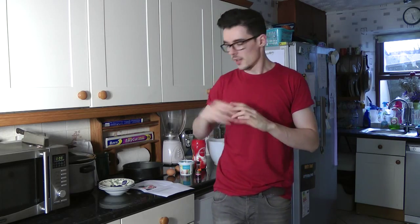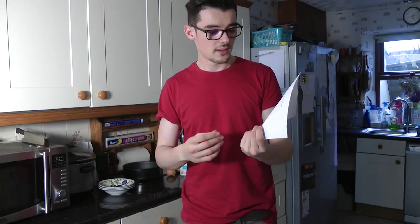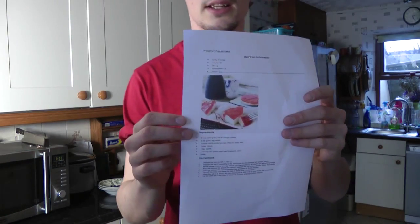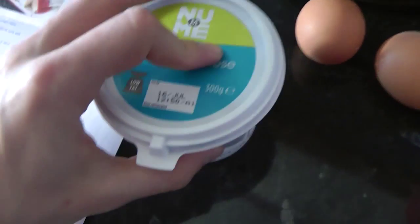Hey guys, welcome to another episode. It's Tuesday so I've decided we're going to make another healthy dessert — a guilt-free dessert. I went for a cheesecake this time, high protein, and it looks really nice. I've never tried cottage cheese so I'm excited to see how it tastes.